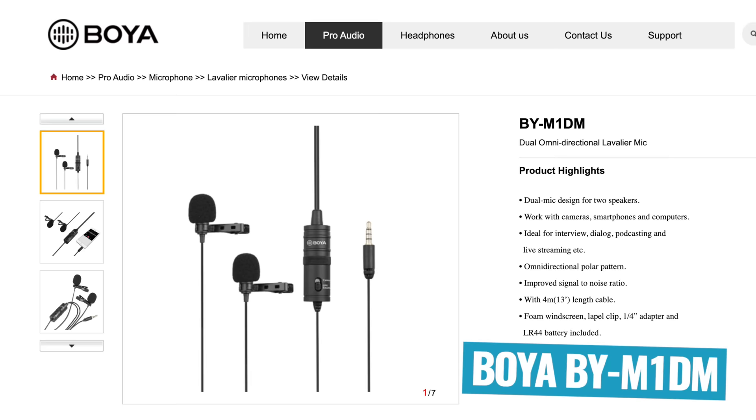So if you're gonna be running an interview with someone, it'll actually have two microphones that come off so that you can have one and they can have one, and both of them join back together to connect to your phone or camera with one microphone plug.